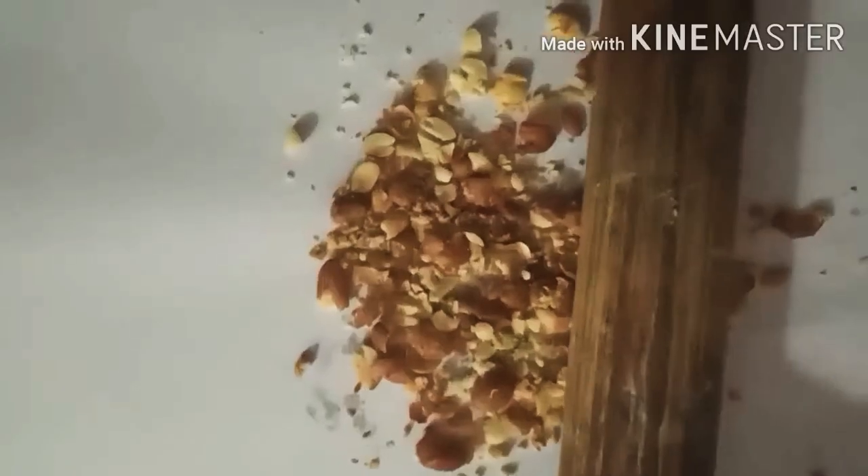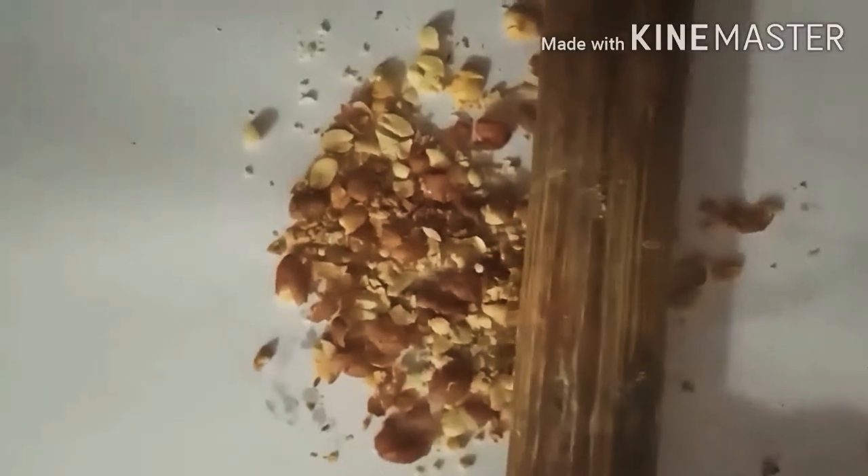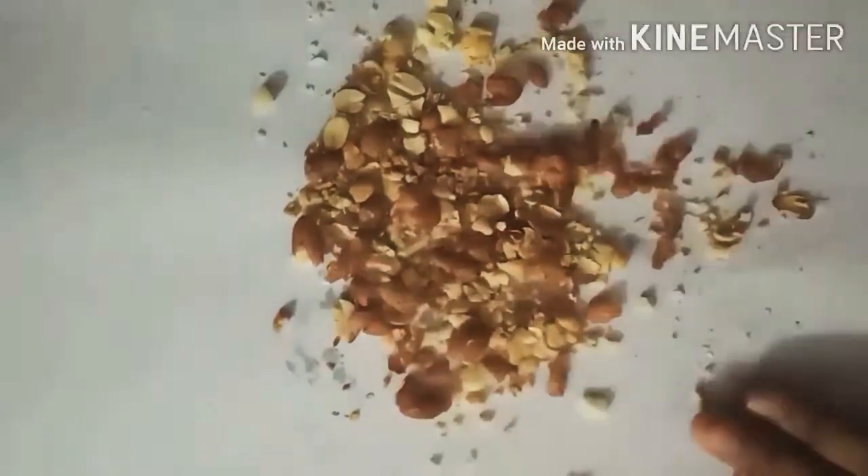And here are some groundnut seeds. So now I will crush the groundnut seeds with the help of a rolling pin. Now you can see I have crushed these groundnut seeds. So now let's see the result whether it has fat or not. Now you can see the groundnut seeds contain fat.